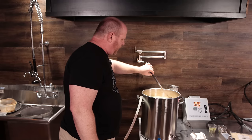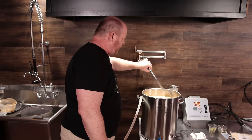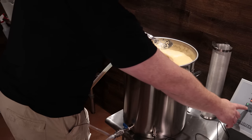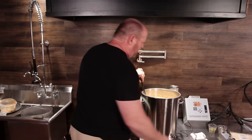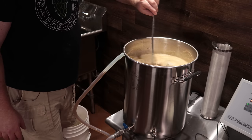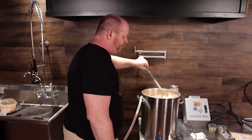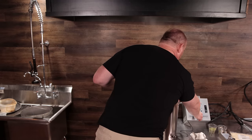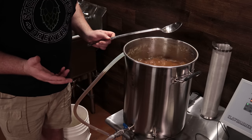We're coming up to a boil now, and one of the nice things about electric systems like this one is that you can control the element. If it starts to boil over I can just reach over, turn the element off, and everything will calm right down, then turn it back on and it'll start boiling again. I had it set to 100% to bring it up to a boil quickly — it was probably less than 15 minutes from the mash-out temperature of 170. I'm going to turn it down to about 50%, and I'm happy with that.